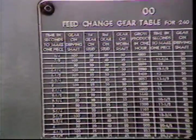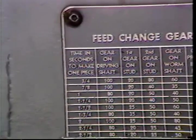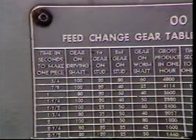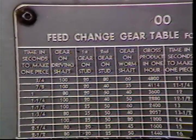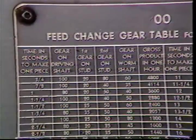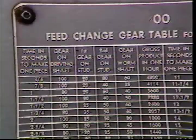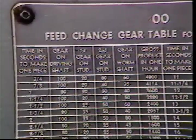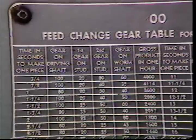This chart indicates the rate of feed for various combinations of gears for the double-ought machine. It also indicates the seconds required to produce one part. Check this information against your layout sheet to be sure the same combination of gears can be used on your machine. Always rely on the machine chart as your reference. The chart also indicates the proper place to mount each gear.